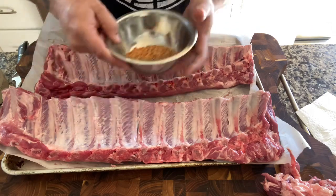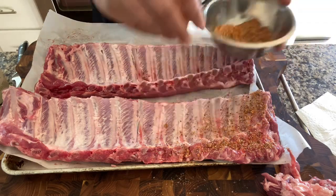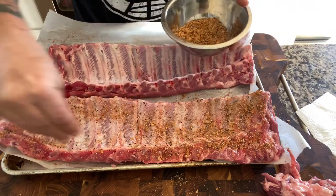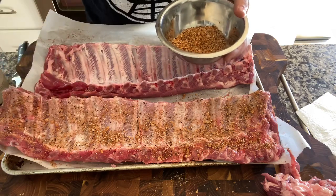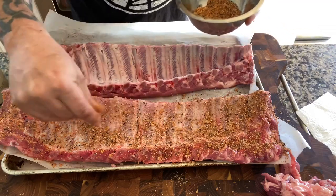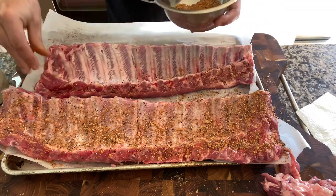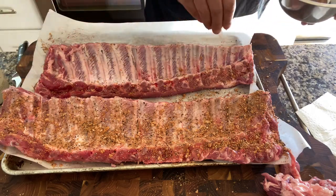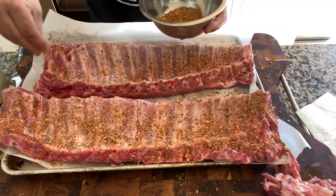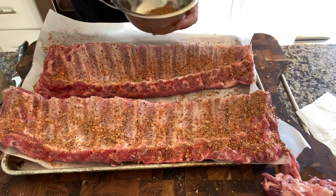I'm going pretty liberal on these. I'm prepping them early in the morning so I'm going to let them chill in the fridge for a while through the day while I go about my business, since I'm not putting them on till later. Just a light coat on the bone side, trying to get the edges. The beer bourbon sauce, which I've made in a couple of videos, has evolved a little bit.